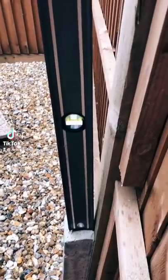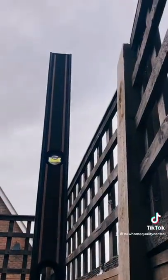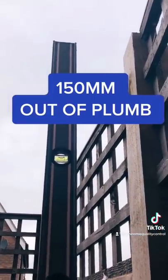Absolutely shocking. Look at this fence post - it's so far out of plumb I've had to use a rock to pack off the level to take the video. Forget shocking - now we're rocking.